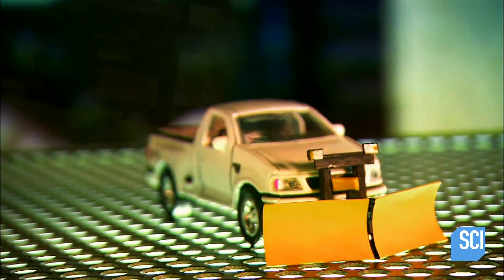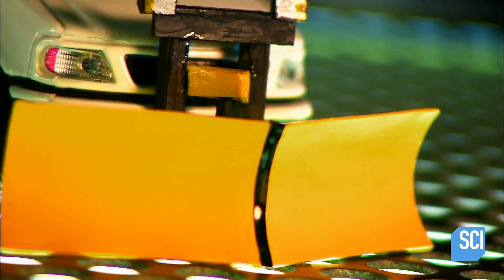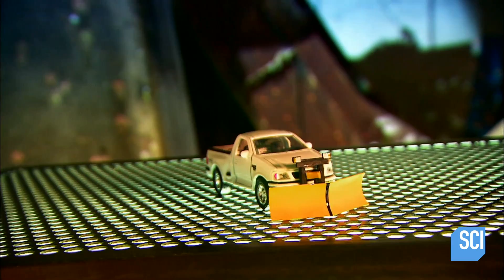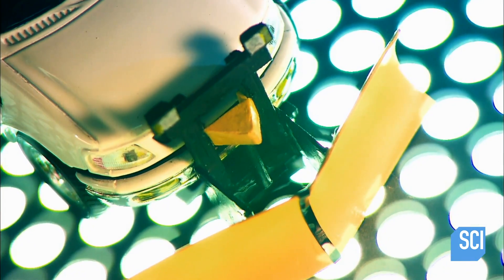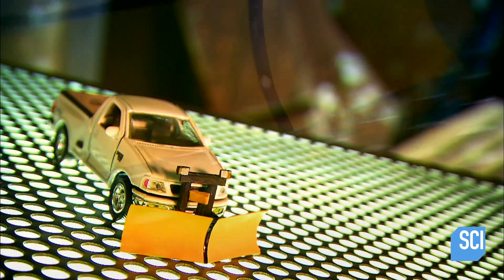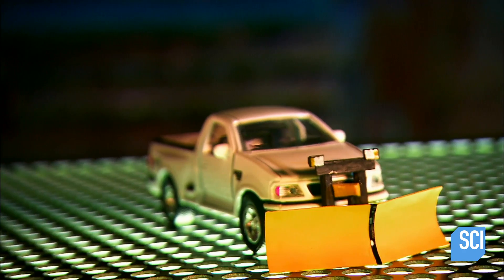A snowplow is actually the big blade on a snow-clearing vehicle, not the vehicle itself. The first snowplows were wedge-shaped wooden blades drawn by horses. As cars replaced horses, these gave way to metal plows mounted to the front of trucks and other large machines.